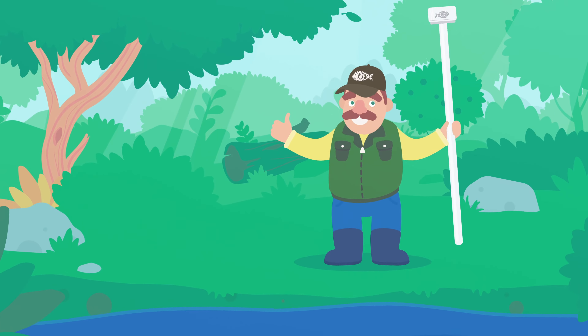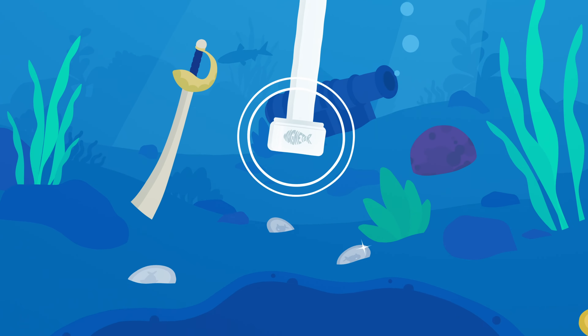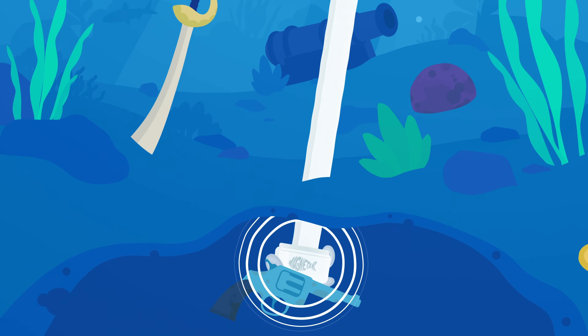In addition to magnet fishing with a rope, you can also go magnet fishing with a magnetic fishing spike. Using a spike offers the possibility to go deeper, more precisely, into the mud.